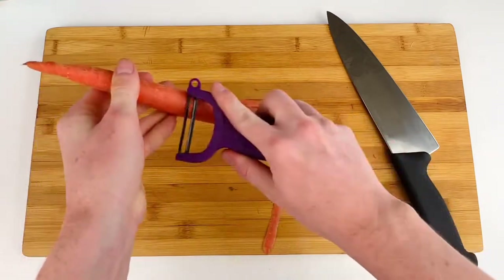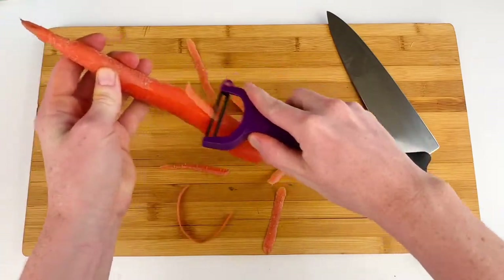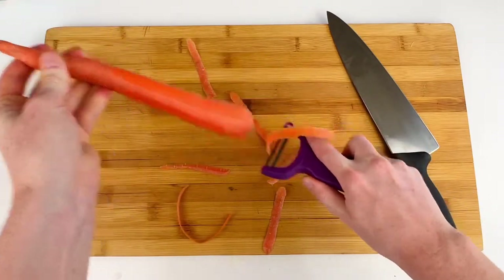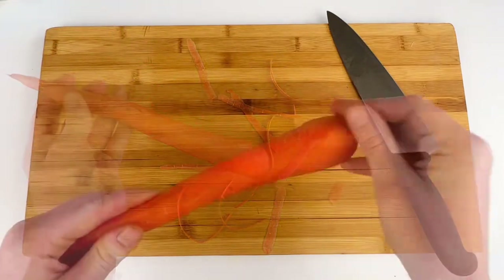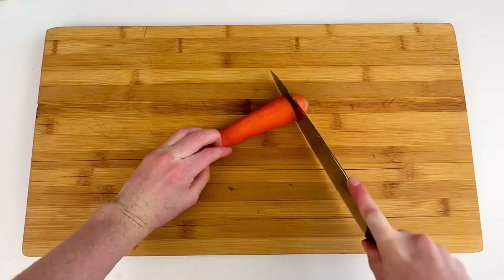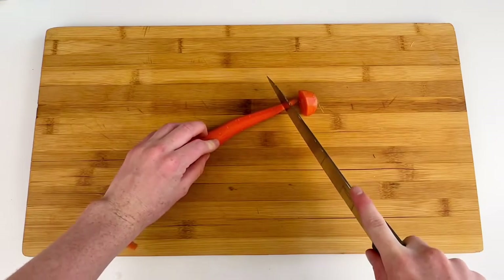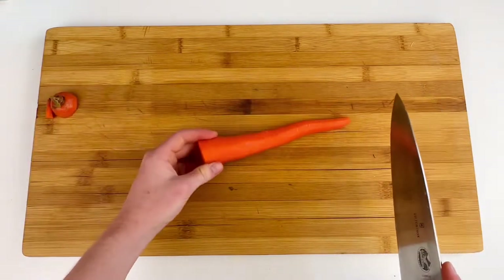Go ahead and start by just peeling your carrot. Most people don't like to eat carrots with the peel on, so when we're making carrot sticks for snacks you probably are going to want to peel it. Once you're done with that, set your carrot down on the board and chop off both ends so we have a nice finished carrot to work with. Next we're going to cut this carrot squarely in half.